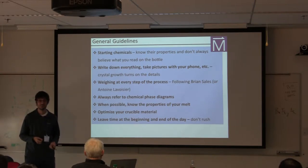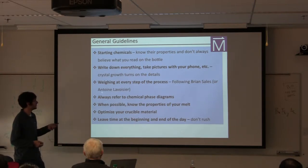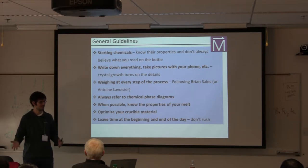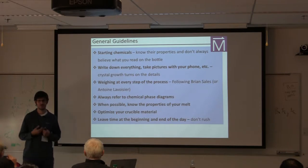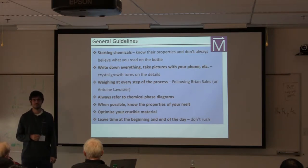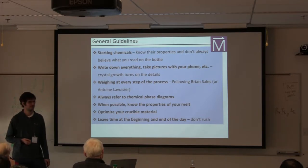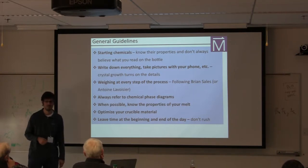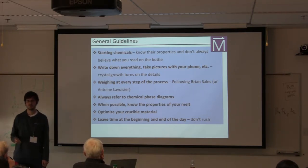The only way you'll be able to track back and successfully duplicate things is if you keep really good notes. A related statement is that it's very useful to weigh at every step of the process — it's a good check to know if you're losing things. It can also be useful when doing flux growths to know what went where, and in some cases may even give you enough information to make a guess about the stoichiometry you've actually produced.